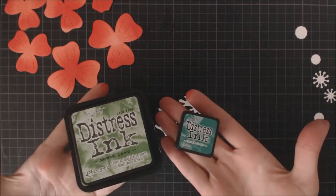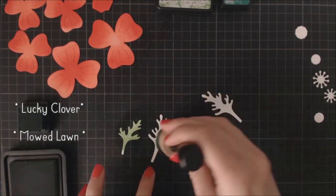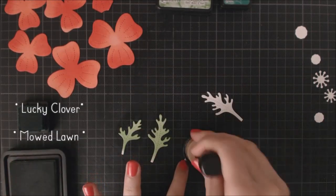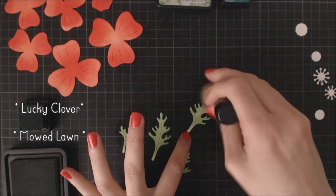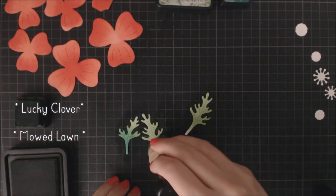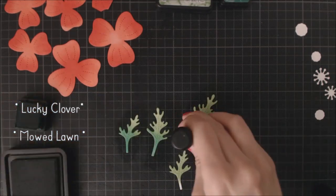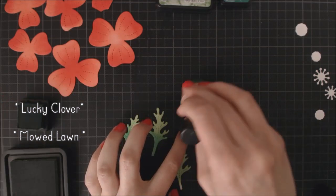For the leaves I'm using two more Distress Ink colors. First I'm taking the Maud Loan ink to cover completely all my leaves, and then I'm using Lucky Clover, which is a bluish dark green, applying it only on the bottom of my leaves and blending it a bit with the lighter green.